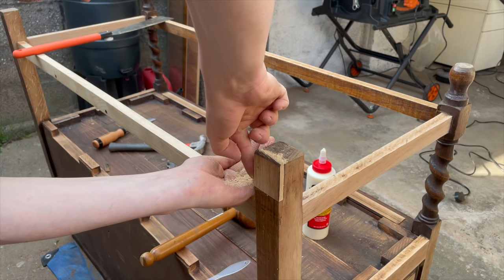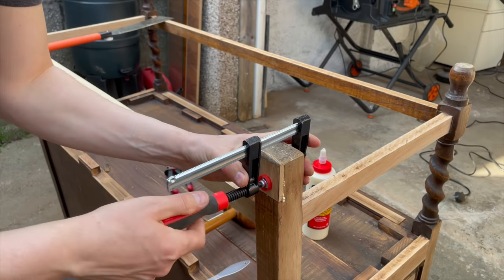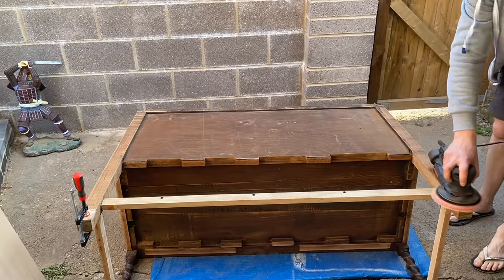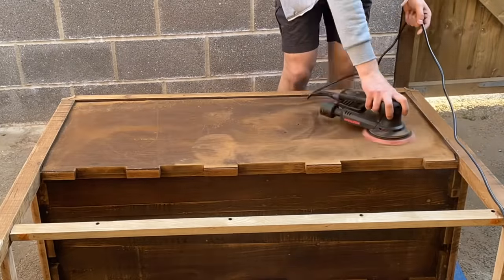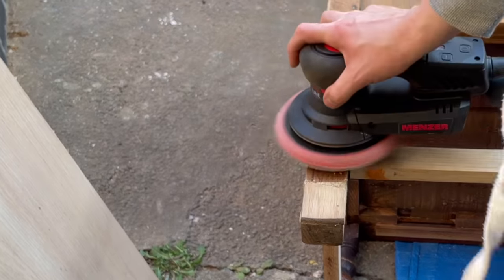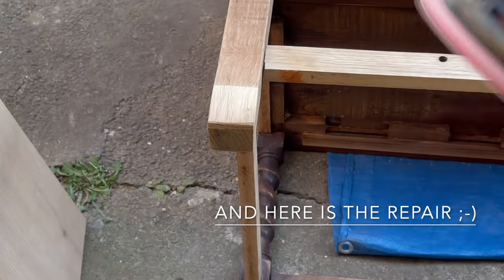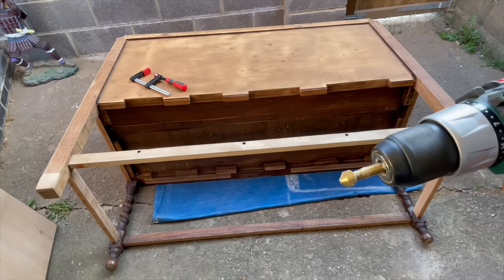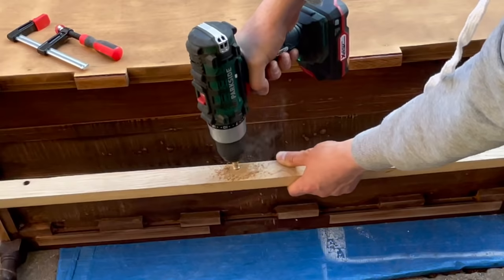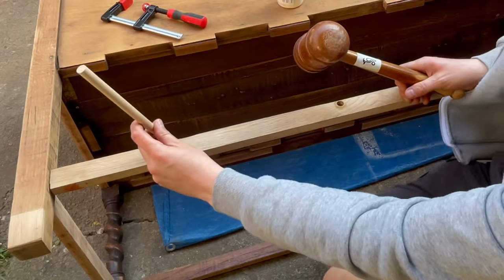I also used some glue and sawdust for a seamless joint. This might seem like overkill to some people but I always sand my pieces inside, the back, the legs — pretty much everywhere. As you might recall there were some large screw holes in that piece of wood I used to replace the back stretcher, so I filled them with an oak dowel.